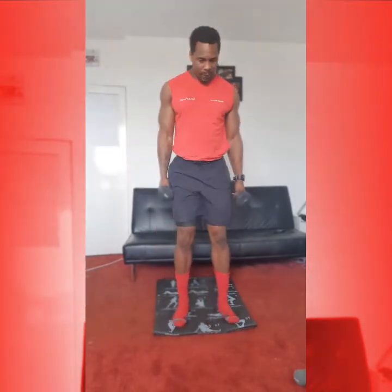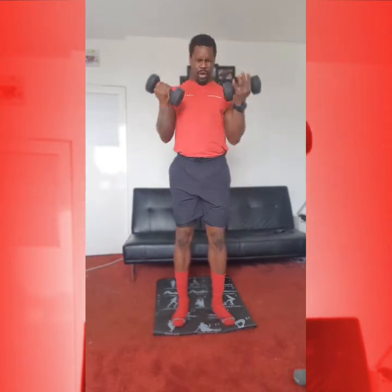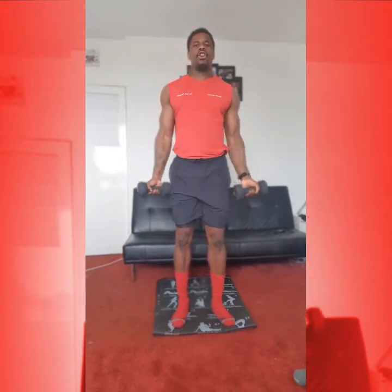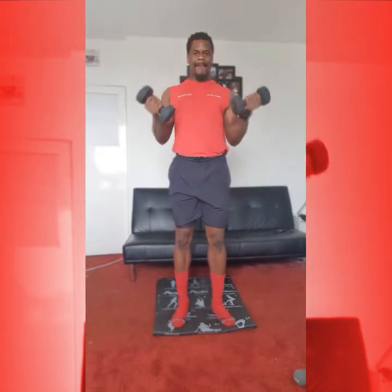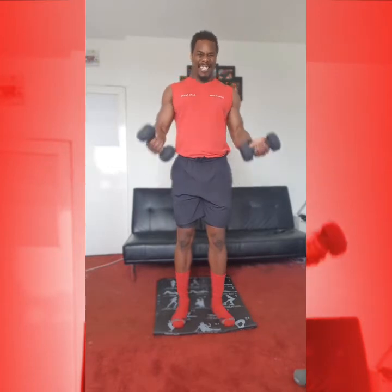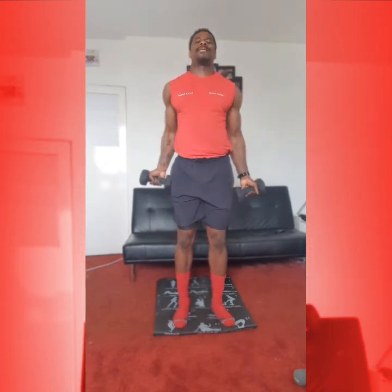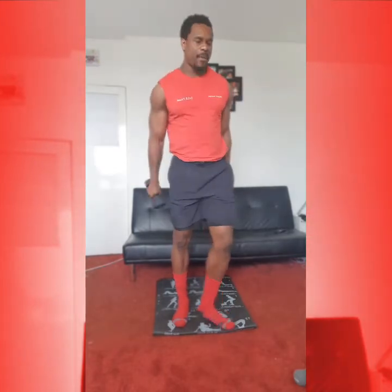Alright, keeping our feet. Into our curls next. Twist those wrists to the floor and driving up. 1, 2, 3, 4, 5, 6, 7, 8, 9, 10. Then 1, 2, 3, 4, 5, 6, 7, 8, 9, 1 more, 10. Okay, from here, we're going into our Russian twist.